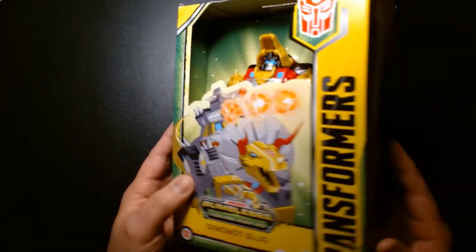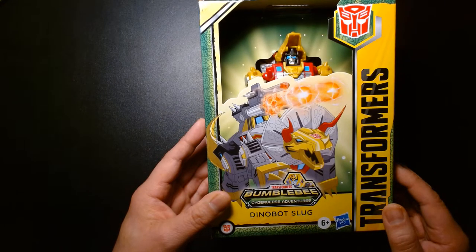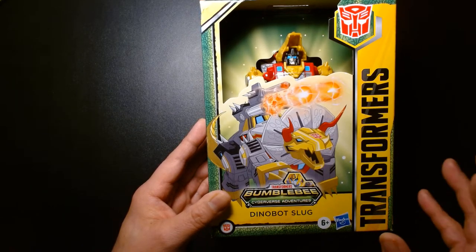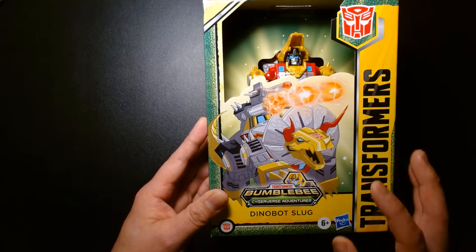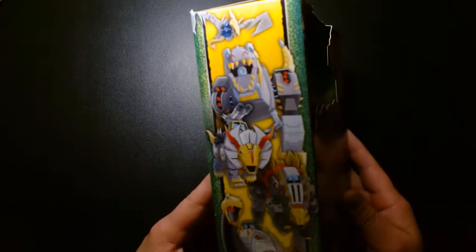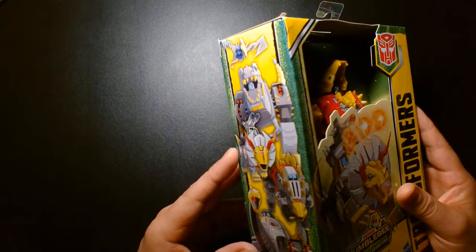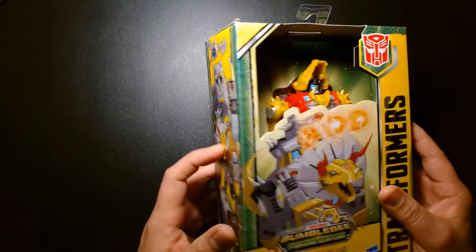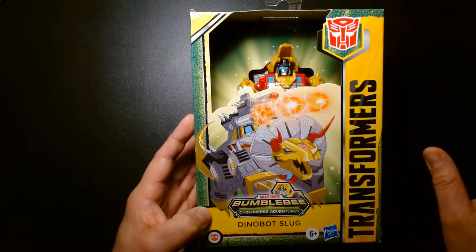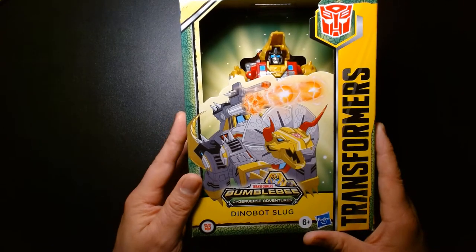I think this is a great line of toys nonetheless. The Cyberverse line isn't something I'm necessarily fully dabbling in — I do have a handful of figures — but what really piqued my interest was the moment I learned that I could complete an entire set of Dinobots in the Cyberverse. They actually have the entire lineup now: you can buy figures of Swoop, Grimlock, Slug, Snarl, and Sludge. If you're just a Dinobot fan, it's no longer just Grimlock.